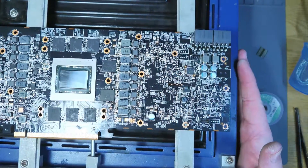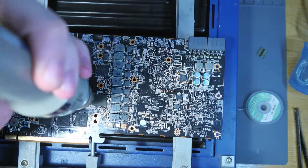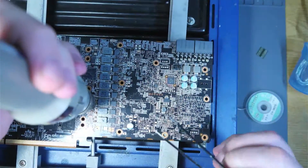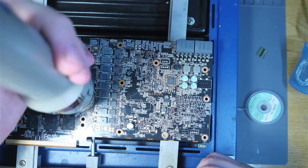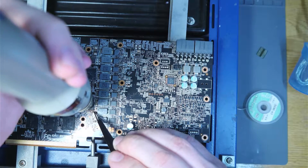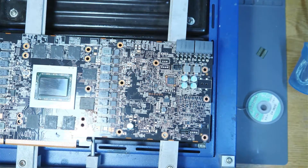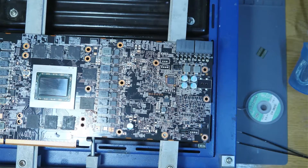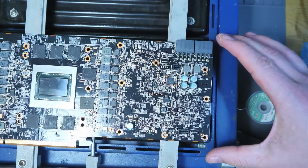Sliding it back over to the side so the hot air station can clear the camera, and the module's turned back on. It's sliding, pushing back to the centre, lining itself up — we should be good. Once this cools down now, we'll give it another test and see if it'll boot.